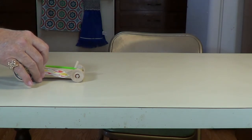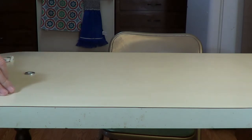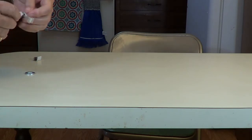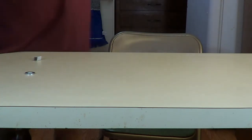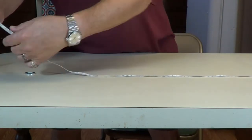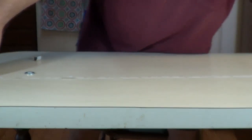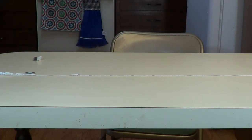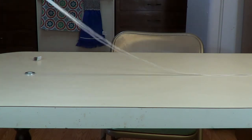Ready, get set, go! Looks like about three seconds. Let's measure and see how far it is — it came with a tape measure, by the way. Looks like 41 inches. Divide the distance by the time — that was 4 seconds — we're talking about 10 inches a second. Okay, that's not bad. Let's try some more stuff here now.